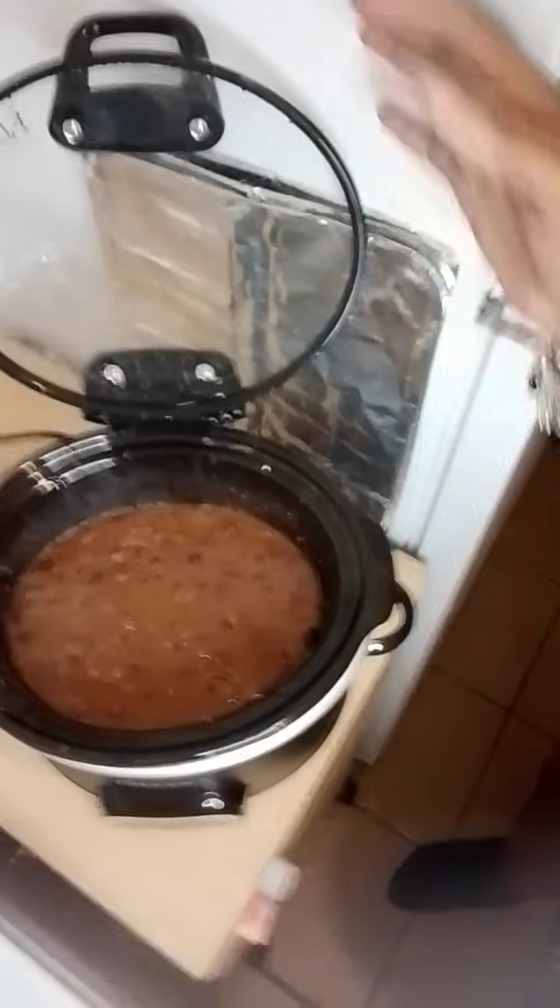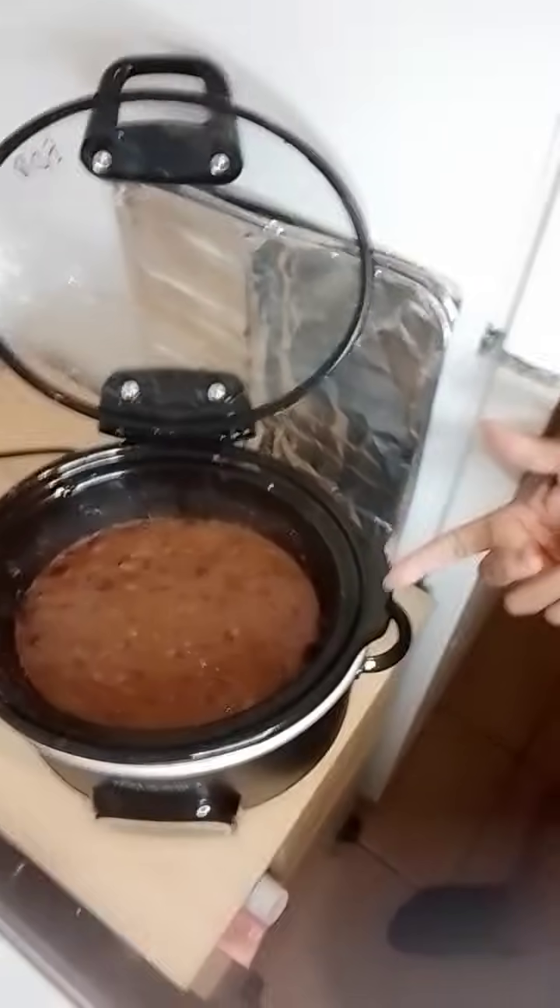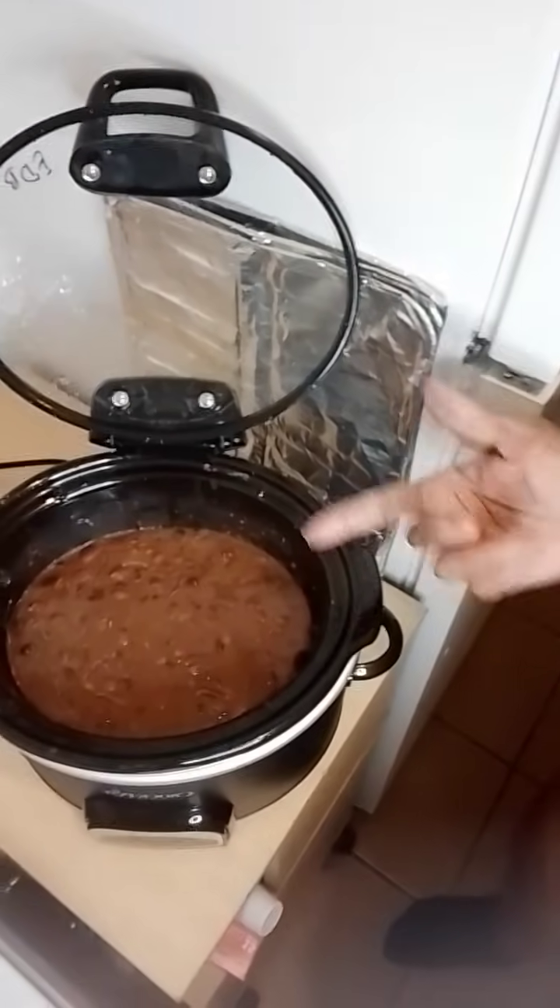So this is the pinto beans in my new crock pot. This is how I also did the black-eyed peas — I'm only showing y'all because I'm gonna tear this up after I fry my onions and throw them in there, cause I got beef bacon in there. I did half for the pinto beans and half for the black-eyed peas. I'm gonna throw some more Italian seasoning and black pepper in there — no salt because he's got high blood pressure.